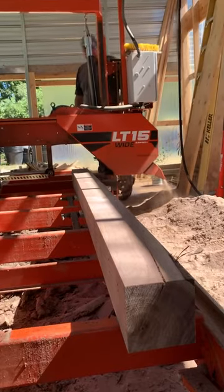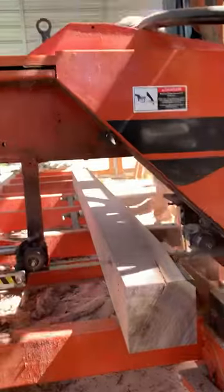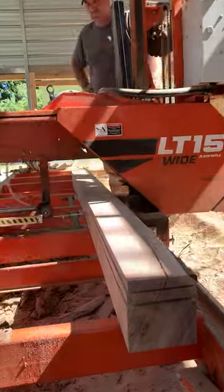Hey, hi, Glenn here at the Workshop at the Gardens. I have a project that I'm in need of some 1x6x9 foot long walnut boards. They're going to be the ceiling in a timber frame that I'm building in the future.